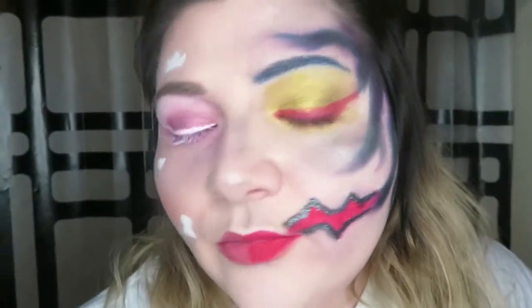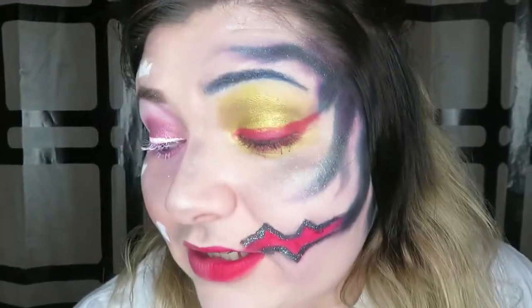My lips are all uneven but it's whatever. That black highlighter is Hank and Henry — I really like the product, it's very nice, and it helped with the little tentacle things that I put on. I just went and did it, so I hope you guys enjoy. I'll see you in the next video — take care!